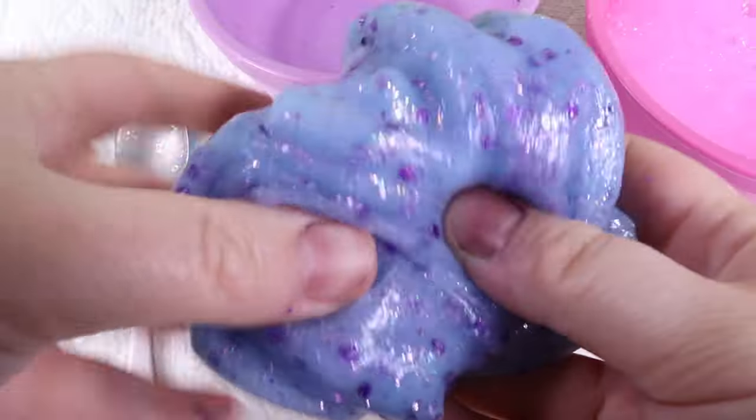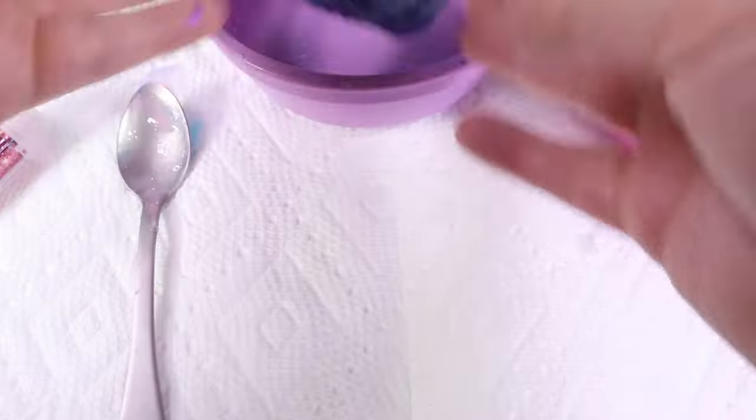This camera doesn't quite capture the glow, but it definitely is glowing. I should have used a different camera — this one doesn't really show the glow.